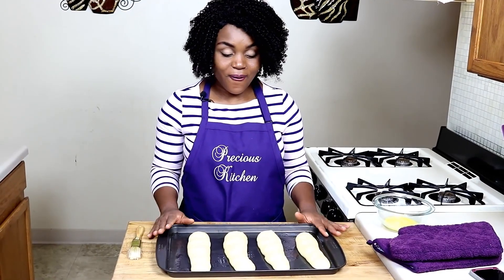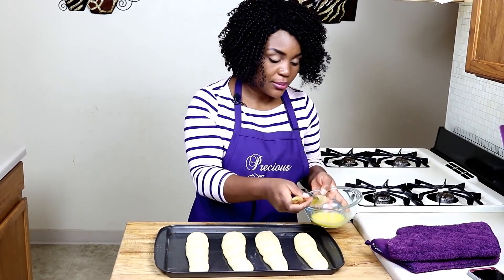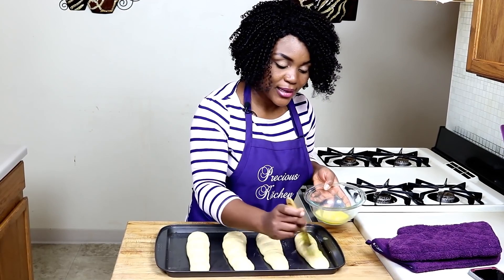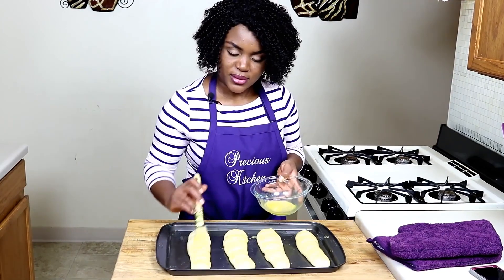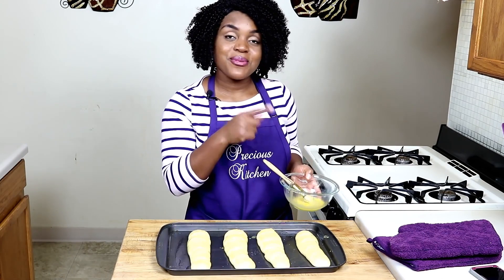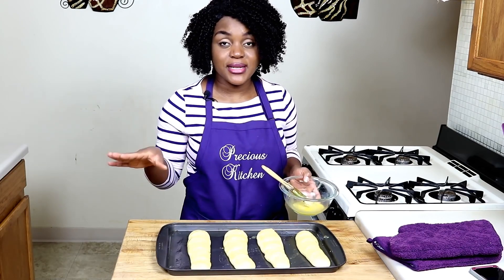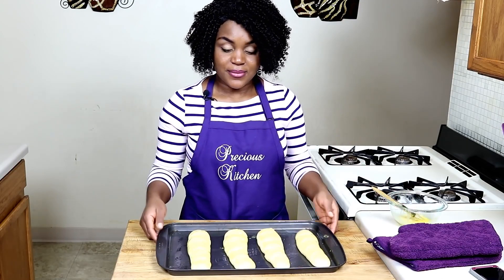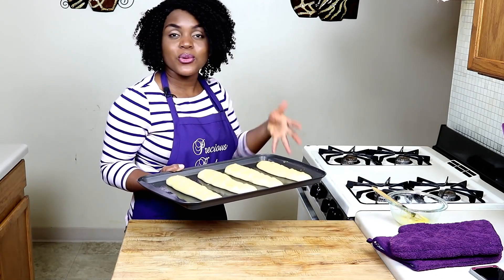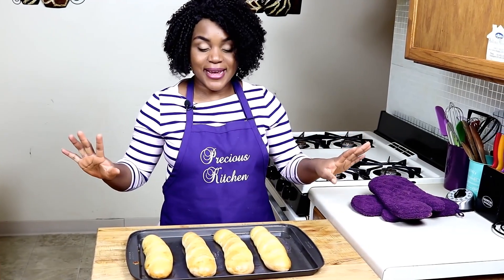The loaves have all risen. Brush them with a beaten egg — this helps them look really nice and shiny. The oven is preheated to 350 degrees Fahrenheit, which is 180 degrees Celsius. Now that the loaves are all egg washed, put them into the oven to bake for about 15 to 20 minutes, or until nice and golden brown on the outside. Our loaves are all done — it smells like heaven in here.